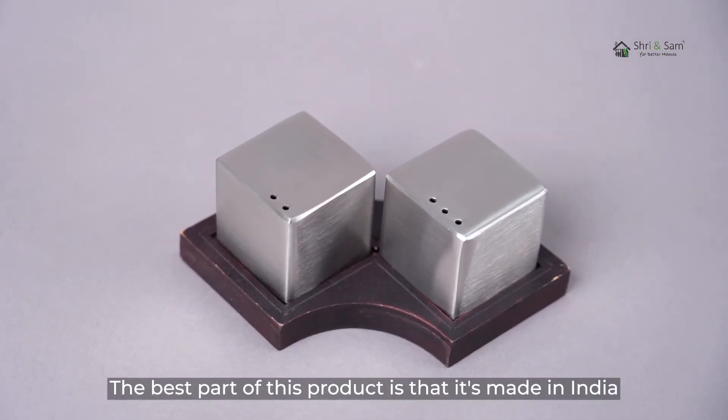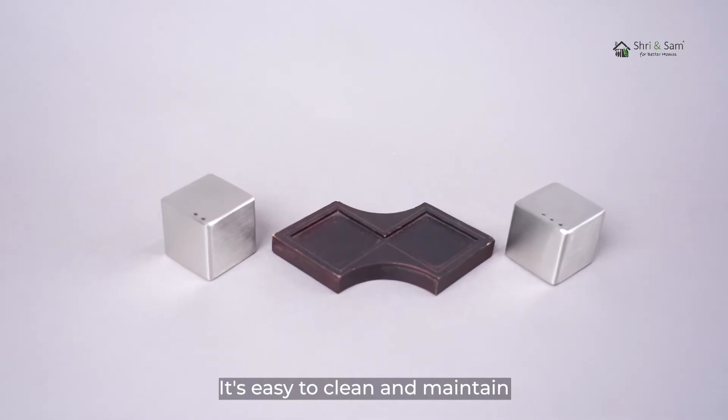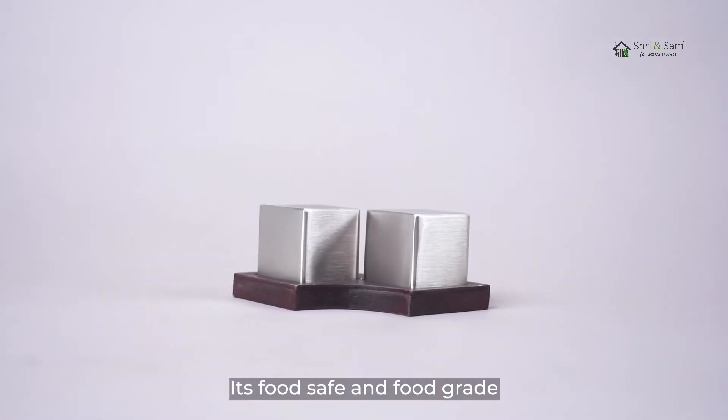The best part of this product is that it's made in India. It's easy to clean and maintain, and it's food-safe and food-grade.